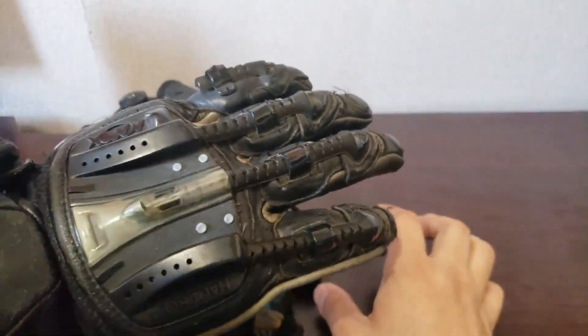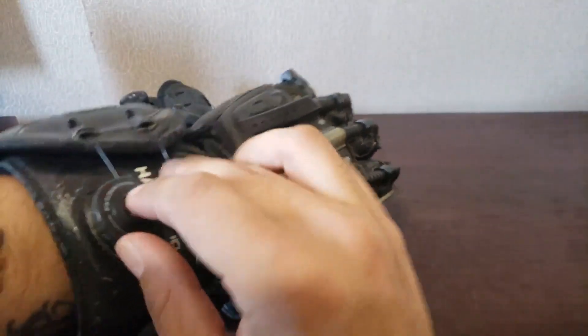I picked these up because of the aesthetics and they just happen to also be really good race gloves. I do really love this mechanism where you just push it in and ratchet it down.